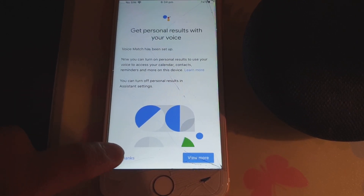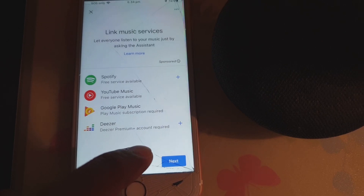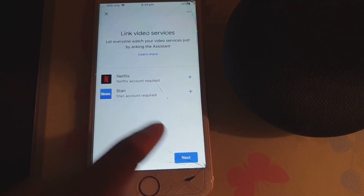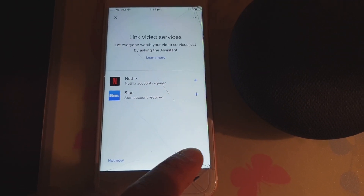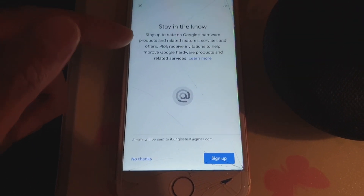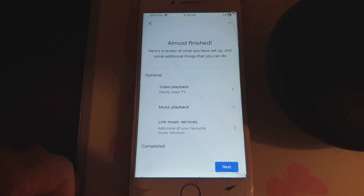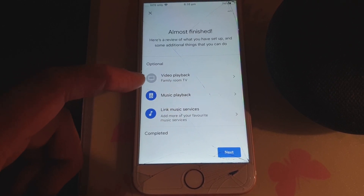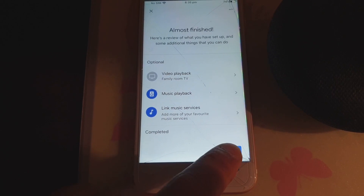Tap on next again. Then it shows 'Link video service' — you can link any video services you want to use and tap on next. Then it says 'Stay in the know' — I'll choose 'No thanks'. It says almost finished — there are optional steps like video playback on family room TV and music playback to link music services.